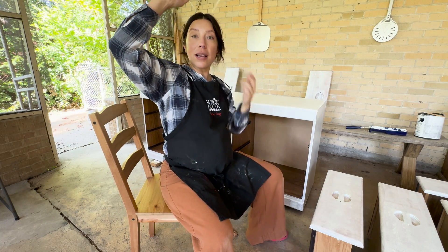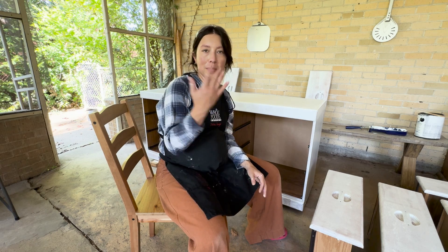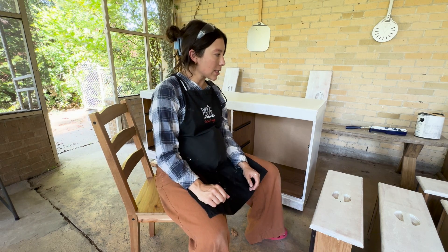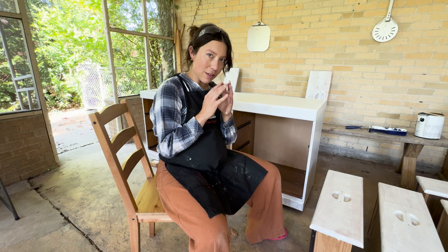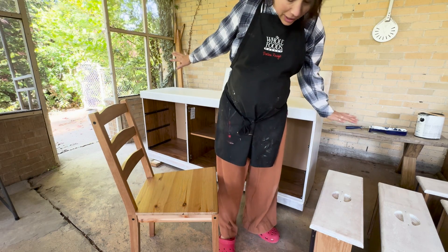My pregnant body has had about all it can take today, so I'm going to leave it here and let it sit overnight. I know it says one hour dry time and then you can do the top coat, but I'm over it today — I'll come back tomorrow and apply the first coat of paint. It's a good DIY day when you don't get any paint on your pants.